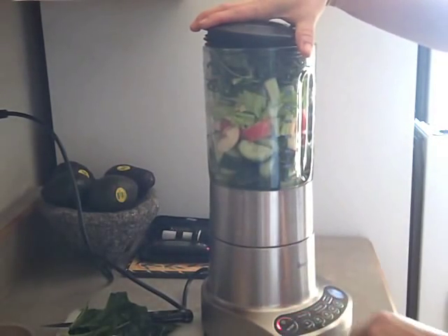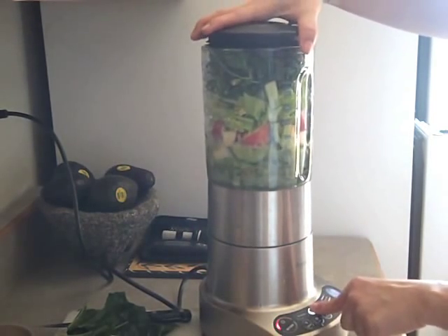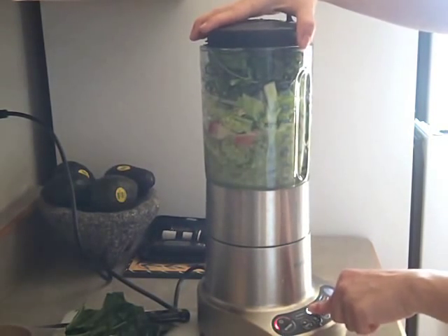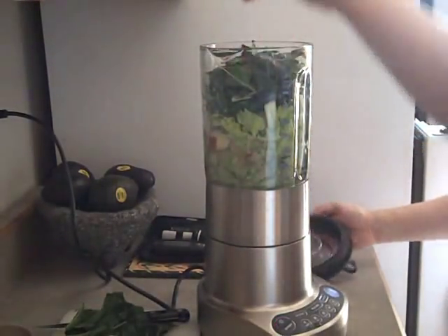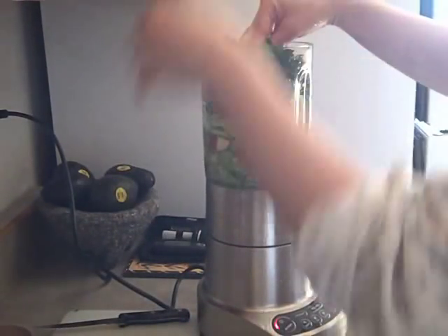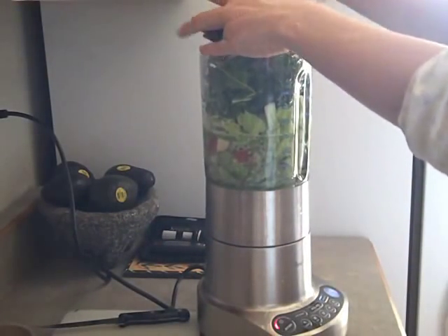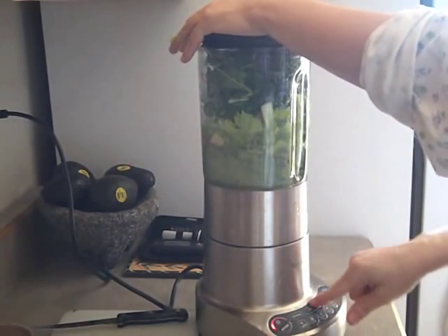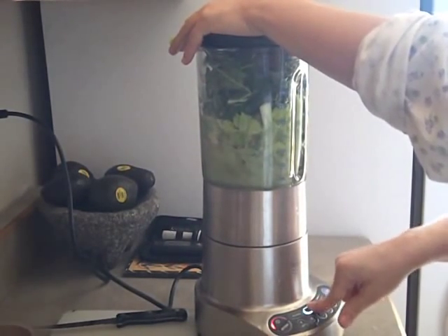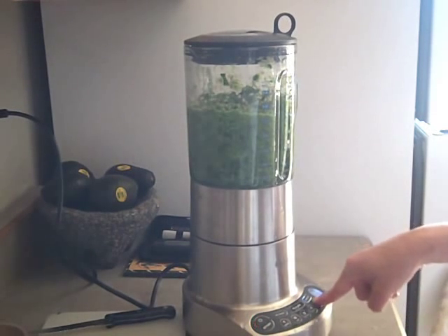So I start the blender, let it go, and now I've got some green here. I put in my lemon juice, then I put in the rest of my greens. I'm going to puree this.